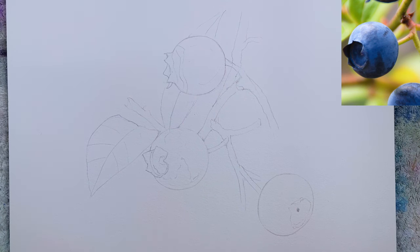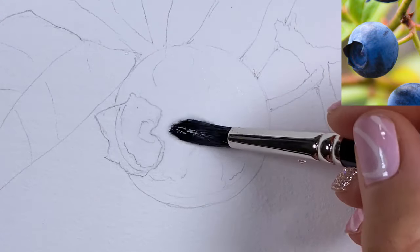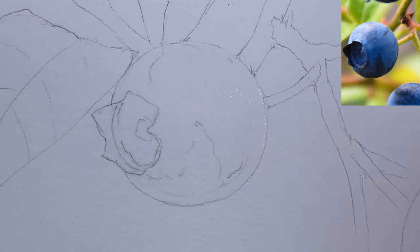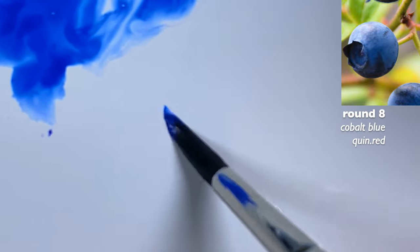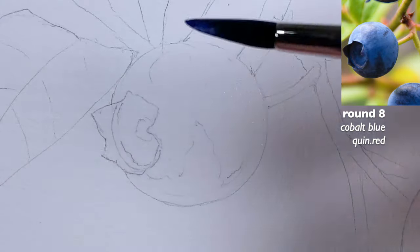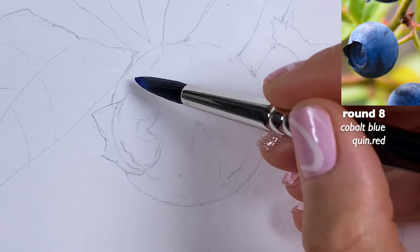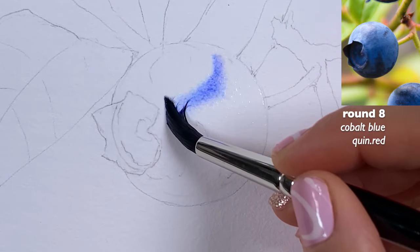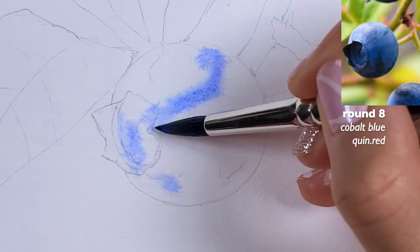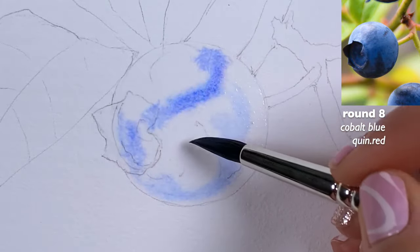Welcome to this new class. I'm going to continue wetting the paper — this is a cold pressed watercolor paper, 140 pounds. I'm going to start with cobalt blue and a little bit of quinacridone red. I'm not really overly mixing these colors. The highlight is kind of here — you want some blue in there — so I'm marking it for myself. This is the highlight, but overall this is the blue that I see.